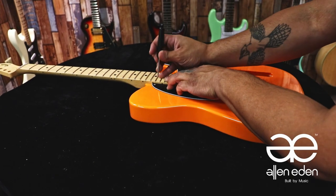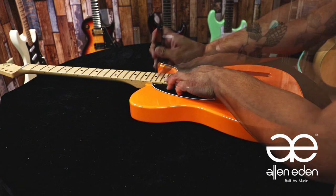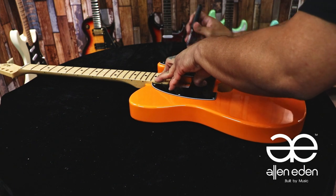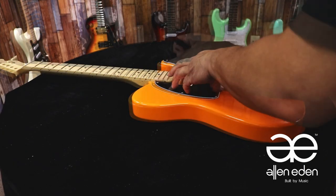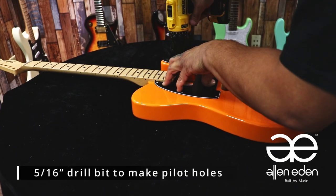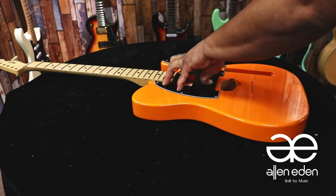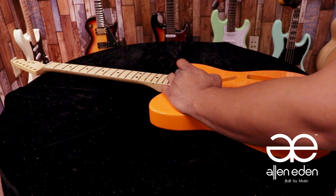Matching the pickguard to your neck, we're going to use an awl to mark all of our pilot holes. I do this while holding the pickguard down firmly. Then I use a 5/16th inch drill bit to make the pilot holes. While the pickguard is off, I go in and countersink all of my holes so I can prevent chipping.